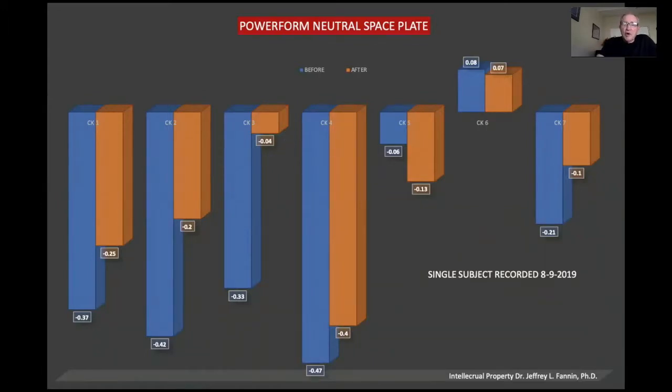You can see pretty much in all cases that there was a change with the neutral space plate. Looking at the difference between the orange and the blue, in all of the other chakras we can see that before and after there was a big change with what was happening to the energy in the body and how it was affecting the energy in our chakra center. So even just after a few minutes, we're seeing some pretty massive changes with the Power Form neutral space plate.